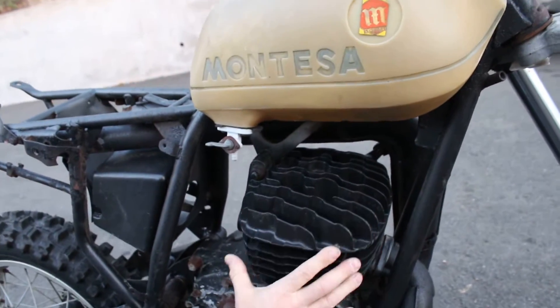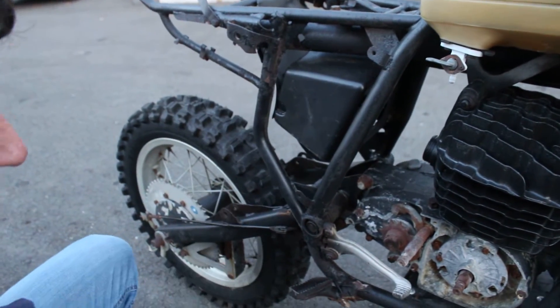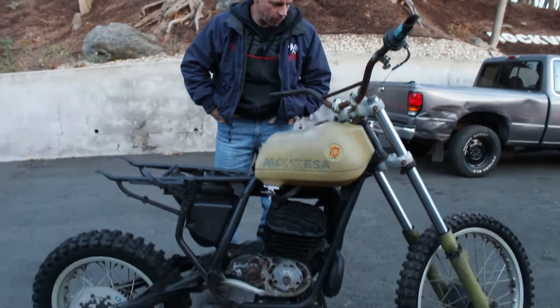It's got a nice cylinder head and jug, and it's got the Marzocchi front end, the swing arm, and the front and rear wheels. So if you're restoring an old Montessa 360 and you want a good parts bike, this would be a good unit to do that with.